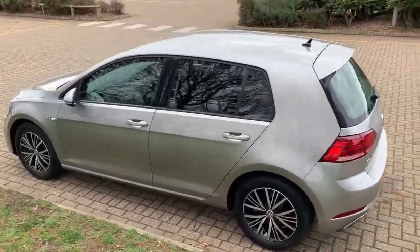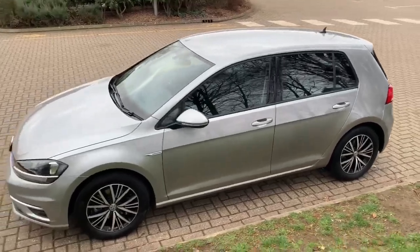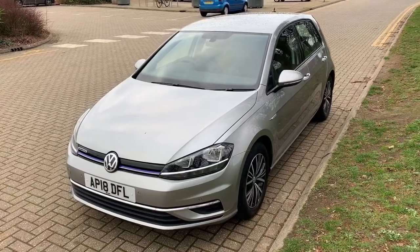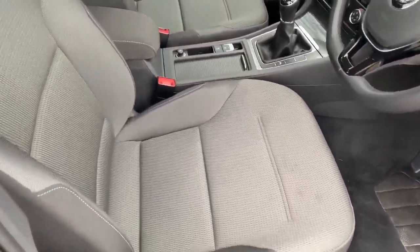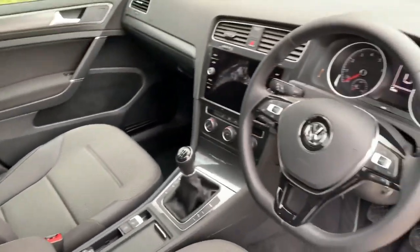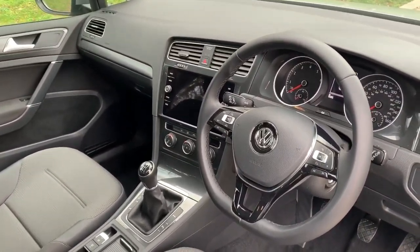Working our way back around to the front of the car, having done a full circle, you can see it's in fantastic condition the whole way around. Briefly before we climb in, the interior is visible from this exterior point of view — the seats are in fantastic condition. There's plenty to run through on the dashboard, so let's hop in now.